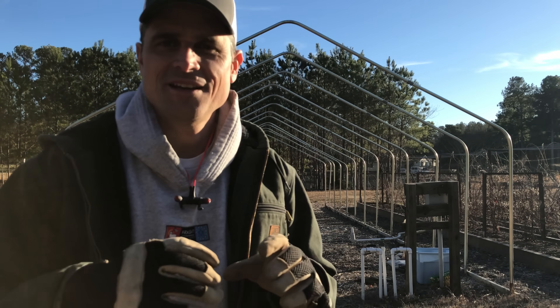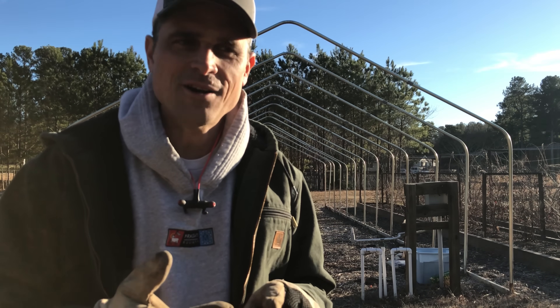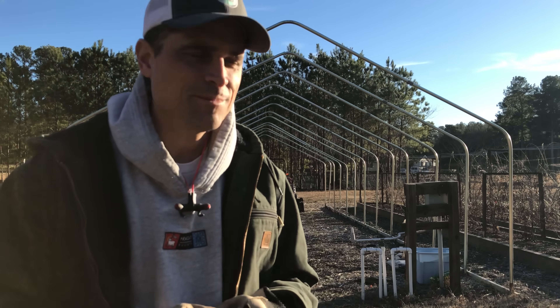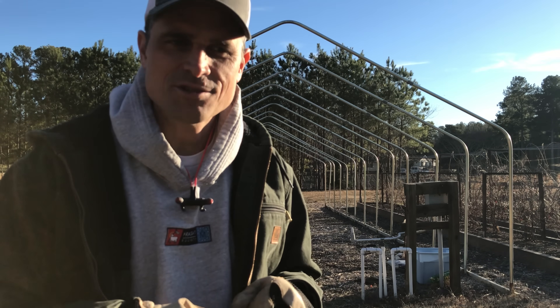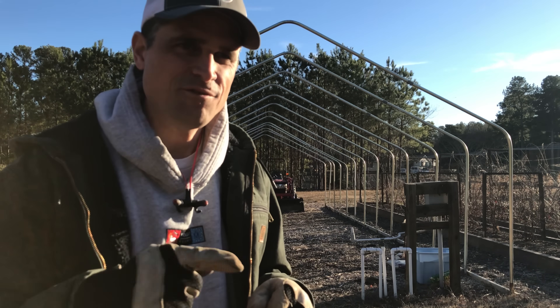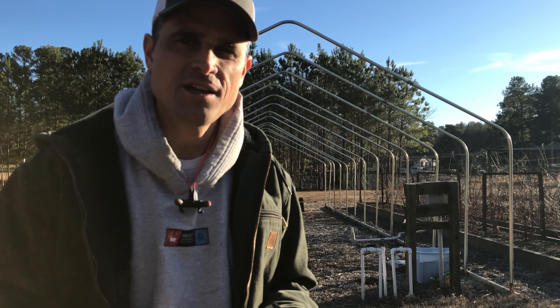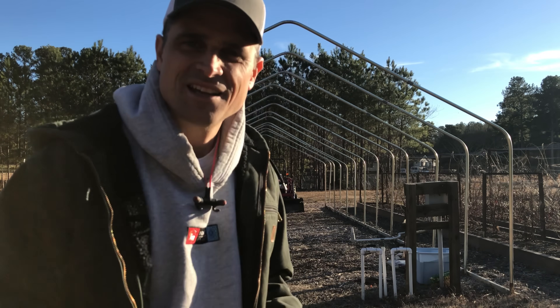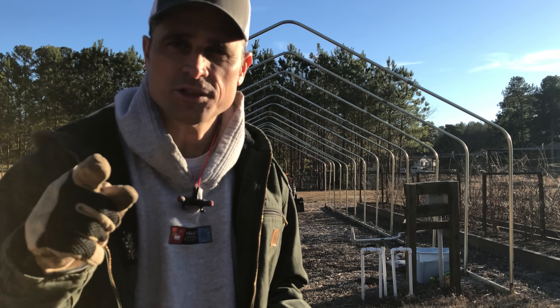Bottom line is we're gonna dig down underneath the greenhouse really deep, or at least we're gonna see if we can. We're gonna see if that little tractor, which I lovingly refer to as the honey badger, can dig down pretty deep underneath this greenhouse. We'll explain more later.